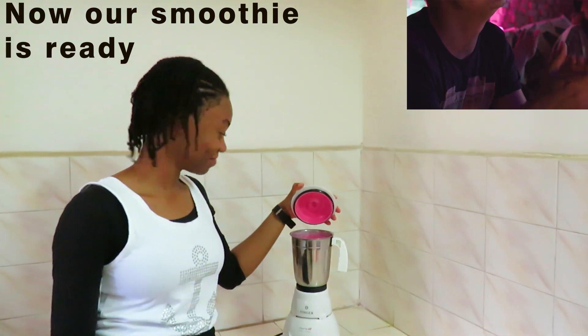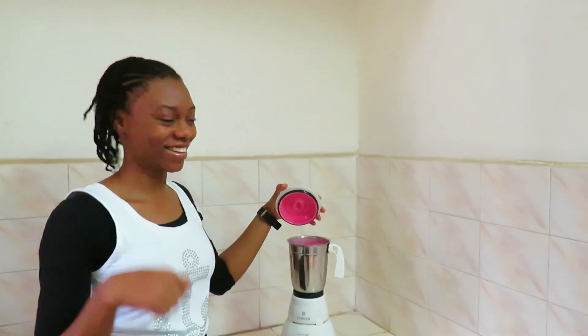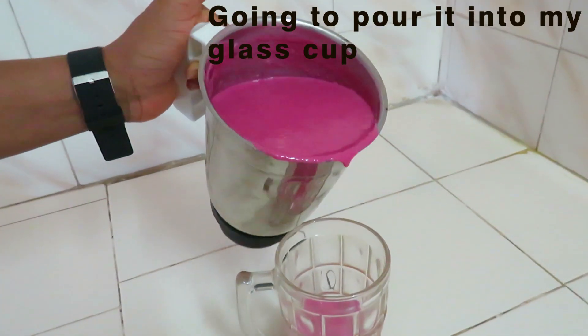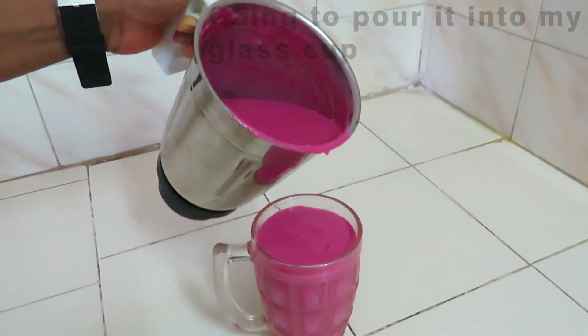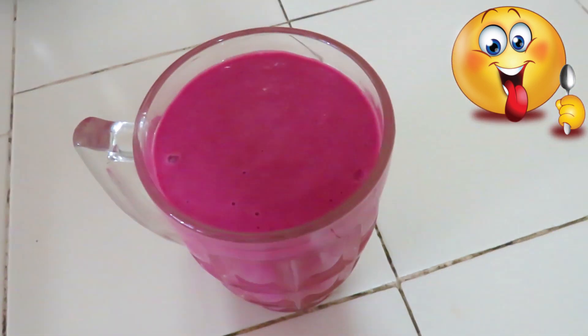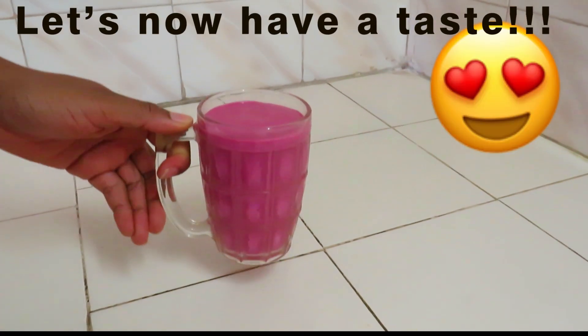Our healthy smoothie is ready. Wow, this looks so yummy! Make sure you try this out. Let's take a second taste. Give this video a like if you gained value from it, and comment down below what you think about it.